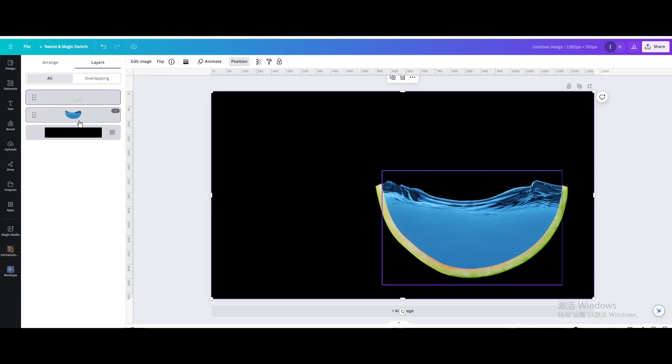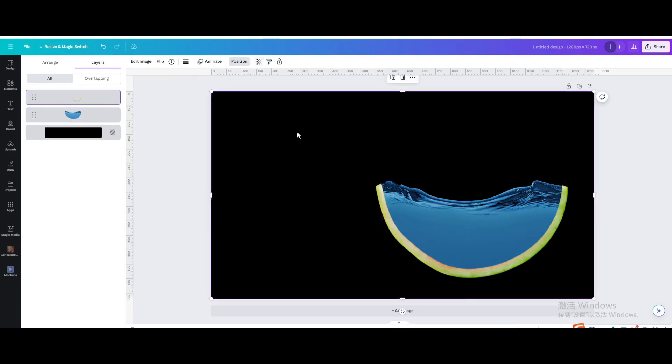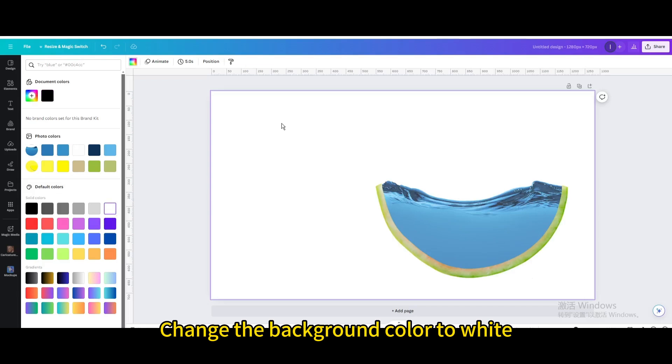Go to position, then go to layers and select it. Set the transparency to 80%. Then change the background color to white.